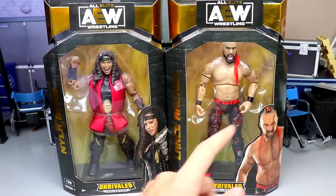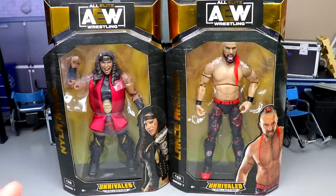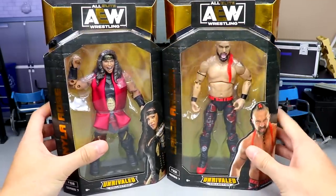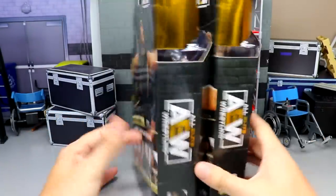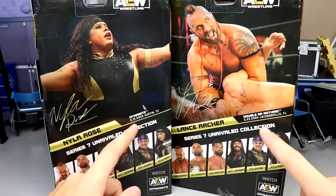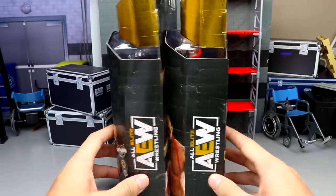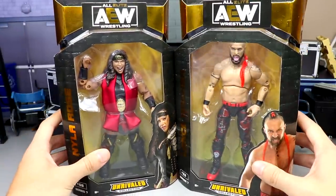On the front viewing windows you have both of them standing here — kind of a weird looking pose for Lance Archer, like he just looks like the left arm is bent and the right one kind of stiff there, not a very good looking figure in package. On the side of the packaging you have an image of both talents, got the front viewing window again, their name in the gold plate down the side, AEW logos on the side. On the back you get an image of both talents, the rest of the figures in the wave — Nyla Rose is from Dynamite and Lance Archer is from Double or Nothing 2020.